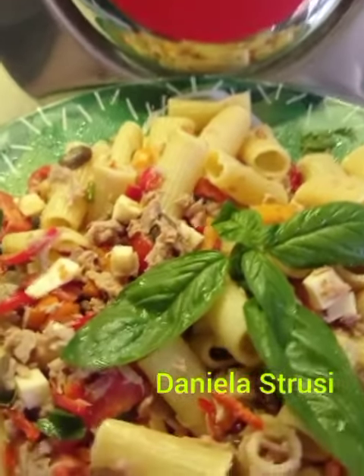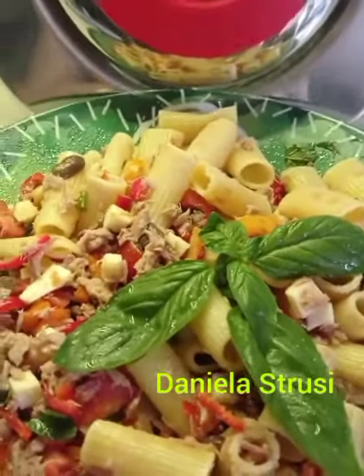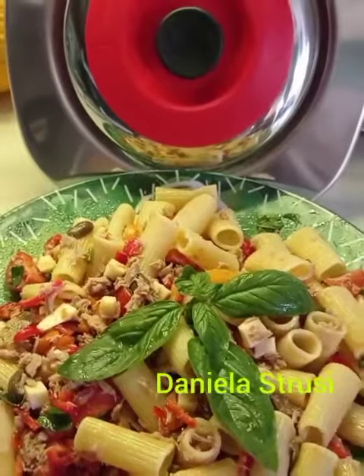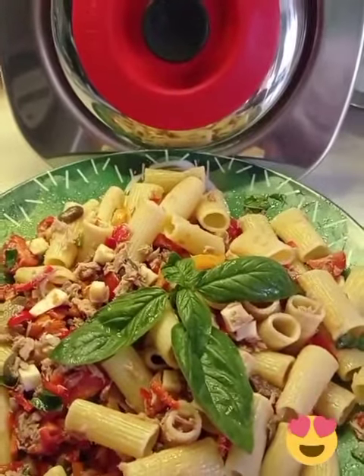La nostra pasta a pelle è pronta, gustosissima, possiamo andare in tavola. Buon pranzo! Dani e Magic Cooker vi salutano e vi aspettano alla prossima videoricetta. Ciao ciao!